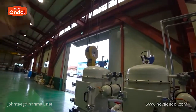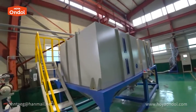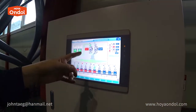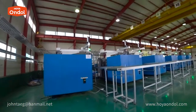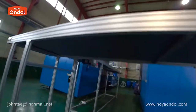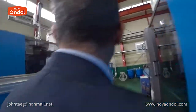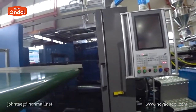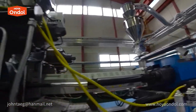When raw materials are loaded here with a crane, they are automatically dried and transferred to this place. You can see the manufacturing process with your own eyes. The raw material moves here and goes into this machine. When the material enters the inlet, the mold shoots it out.